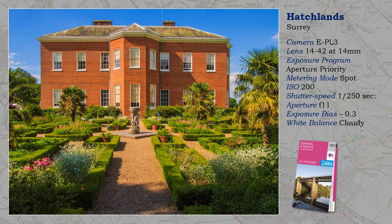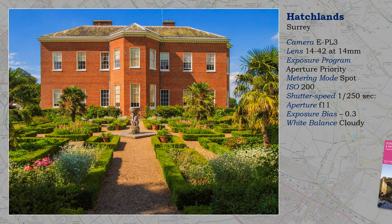Surrey is blessed with several National Trust properties, but Hatchlands, between Leatherhead and Guildford, sometimes appears to be the Cinderella of the family. That may have changed since the disastrous fire at nearby Clandon. Before that tragic event, Hatchlands was an attractive and usually quiet alternative, which I trust continues to this day.